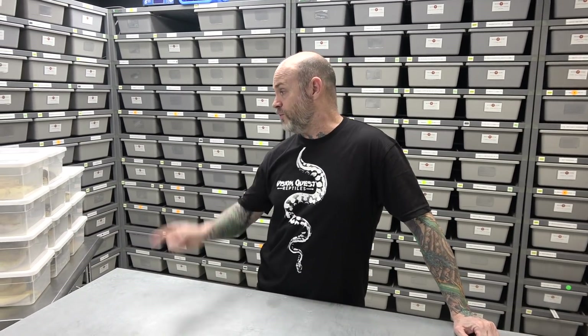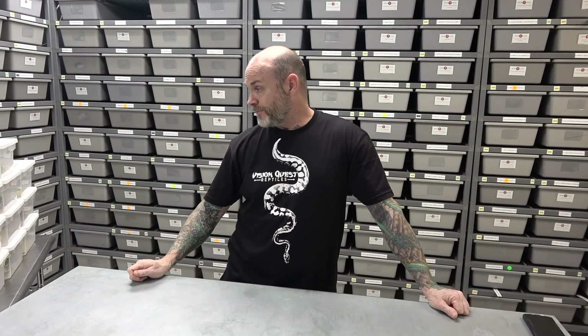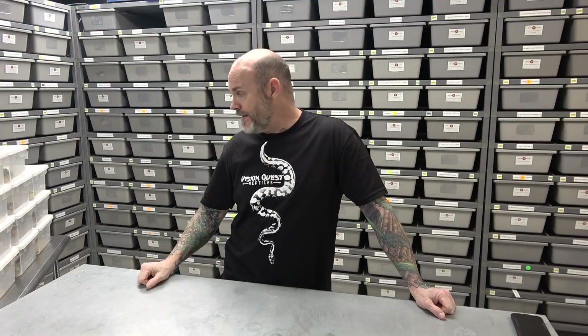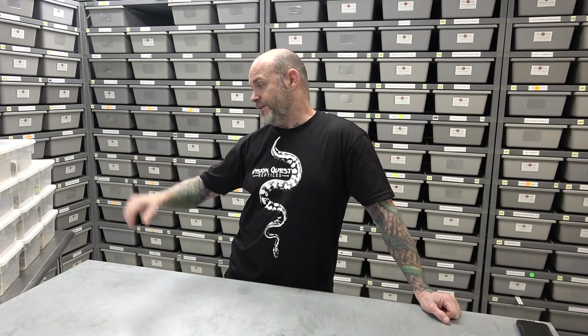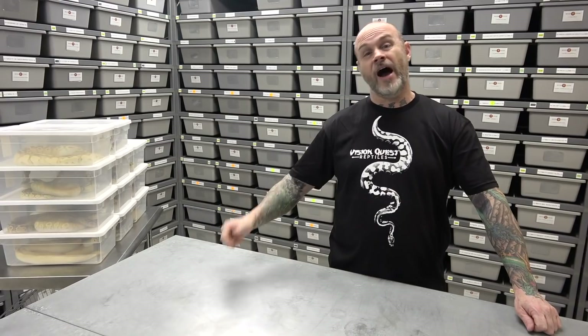Hey everybody, Billy from Mutation Creation. Today's video we're going to concentrate on ghost or hypo. I've got a lot of visual combinations that I have — not showing everything, just a few. So many animals I wanted to show are in shed, but I got a good variety here. I've got a lot of combo hets growing up, a lot of combo double hets. Really underrated — I love what it does especially into pied and into clown. I even have a hypo lavender to show you, which is pretty neat, and I'm going to continue working that angle as well.